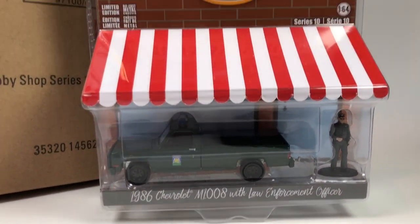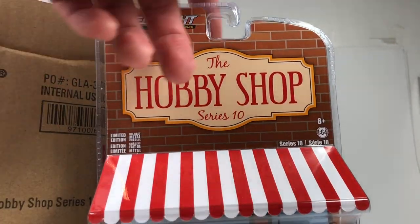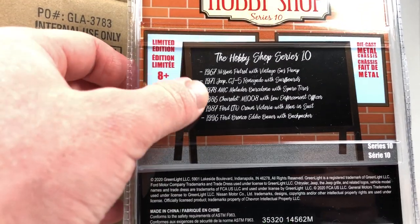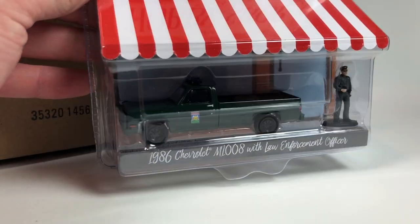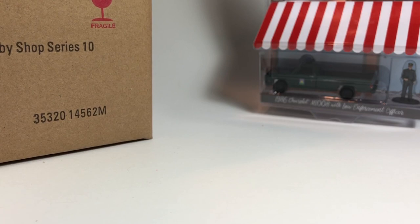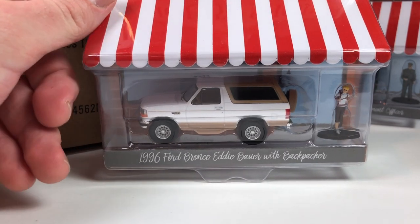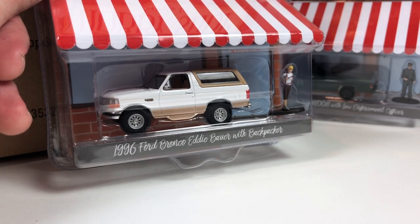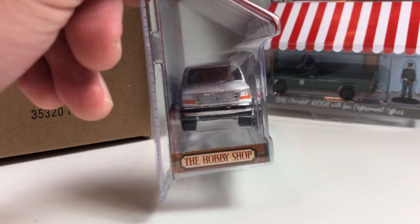The Hobby Shop packaging is fairly basic — used to have foil up top but now it's just in red. On the back of the card they're all super basic; you can see what we're going to come up to here. With the Law Enforcement Officer, I like the Hobby Shop series — you get that little accessory, it's kind of neat, sometimes it's a person, sometimes it's an extra set of wheels. Here is the 1996 Ford Bronco Eddie Bauer Edition with a backpacker — that's pretty cool, I would definitely consider snagging this up. But it looks like the front grill...